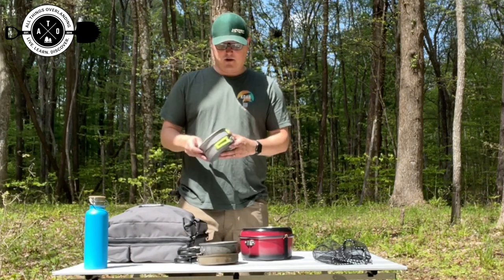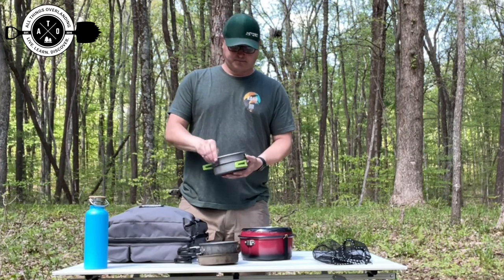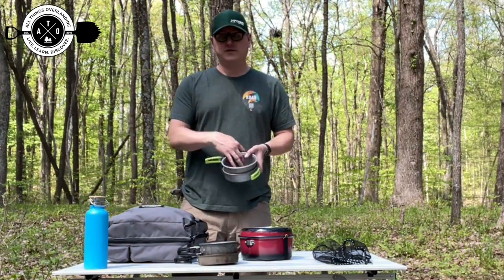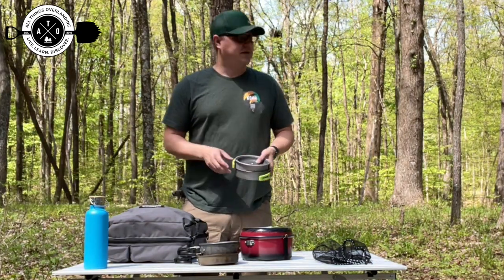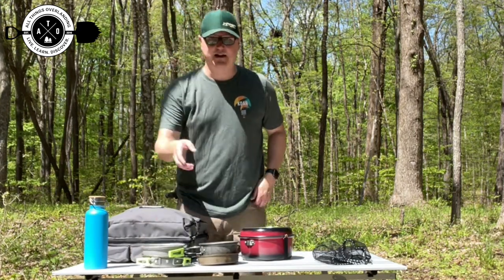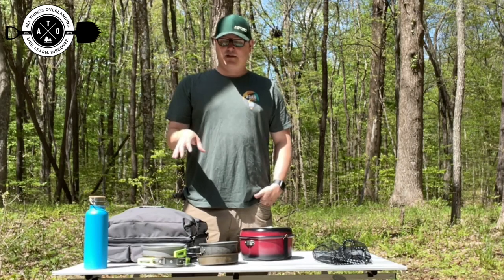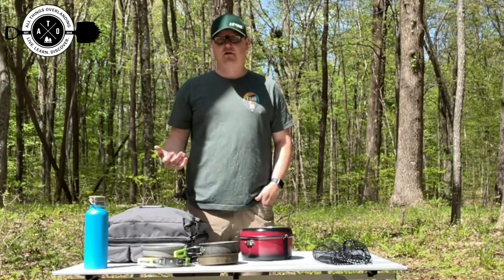This is my newer other one — similar, almost identical design. A pot and a pan, but again not non-stick at all, more intended for backpacking. They are super light and very small, which can make it kind of difficult. If you've got a can of chili or vegetables, it pretty much fills one of those pots up, so I run out of room pretty frequently. They're messy to clean up, inexpensive, kind of beat up. I've had them for a long time.